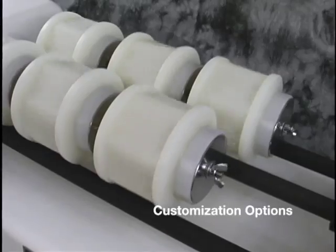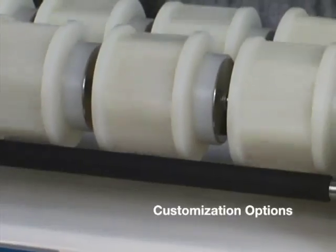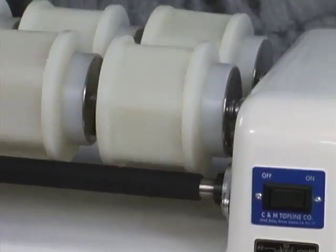We can also build either machine with custom bar spacing if the customer has their own containers they want to tumble. There is no extra charge for customization.